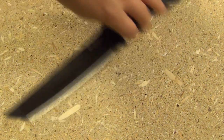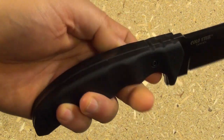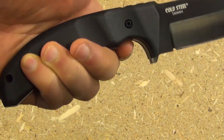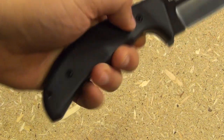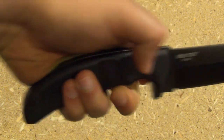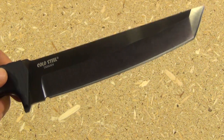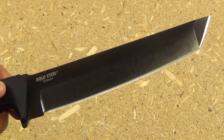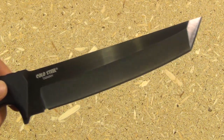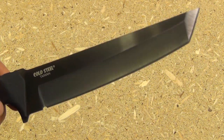Now let's check out the construction of this knife. G10 handle scales, a true full tang, with texture and a very deep finger groove, a very integral guard and pinky ramp — gives an excellent grip in the hammer grip. The finish on this knife is a DLC coating, also known as a diamond-like coating. That coating is far more durable than the Teflon coating you might see on some of Cold Steel's less expensive blades, so I definitely like that coating.